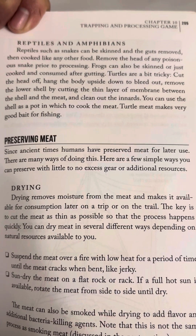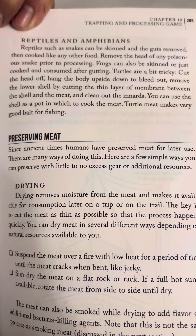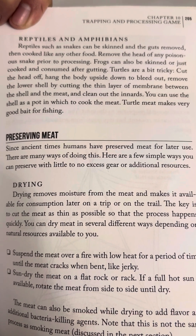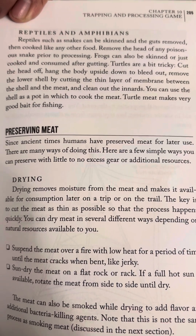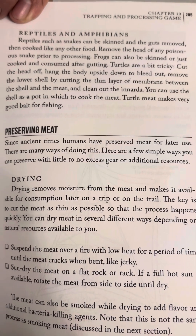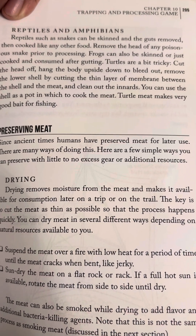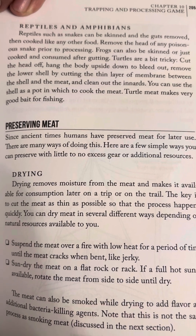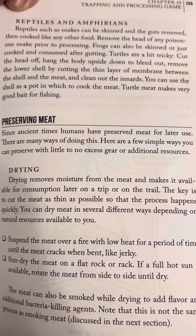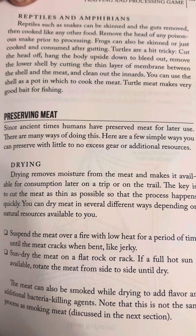Turtles are a bit tricky. Cut the head off. Hang the body upside down to bleed out. Remove the lower shell by cutting the thin layer of membrane between the shell and the meat, and clean out the innards. You can use the shell as a pot in which to cook the meat. Turtle meat also makes very good bait for fishing.